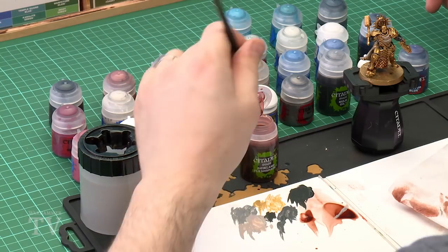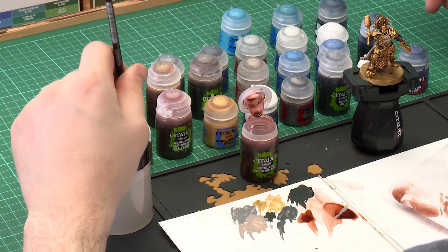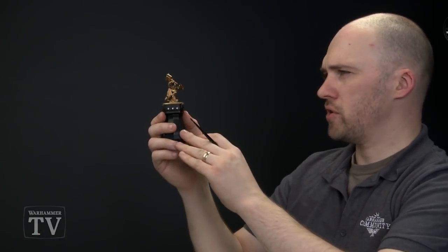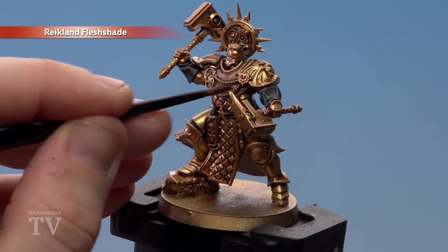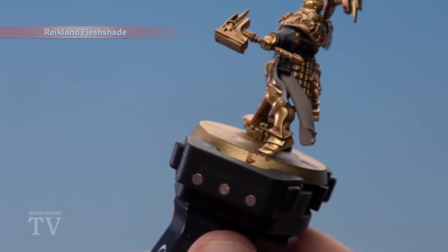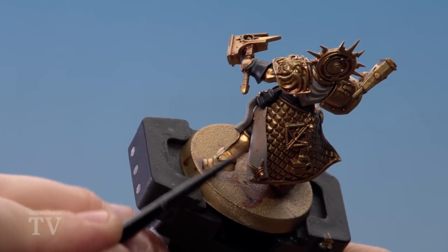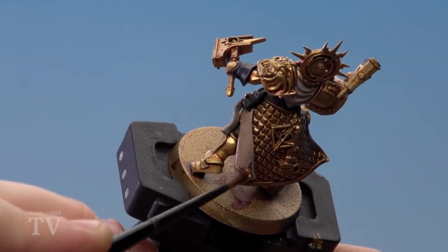Once the Rakarth Flesh is dry, begin shading. For the robes, use Reikland Fleshshade — not the gloss version, just the normal. Apply it to the palette, add a little bit of water to thin it down slightly, and use a medium layer brush for more control. Apply it to the robes at the front and underneath the cloak as well. Remember not to apply it onto the parchment — we'll be using a different shade for that.